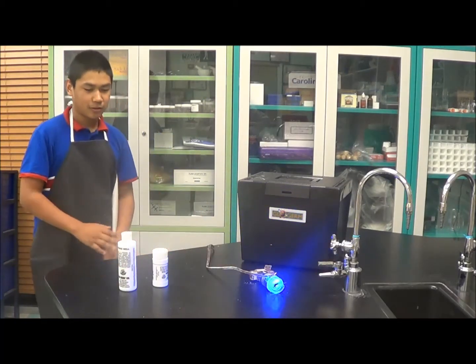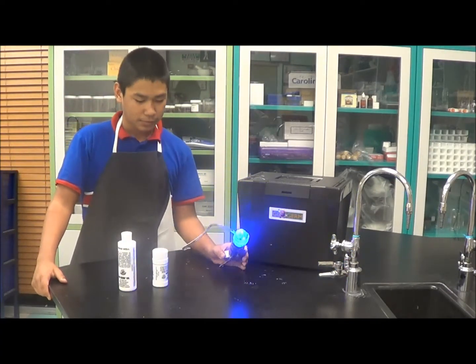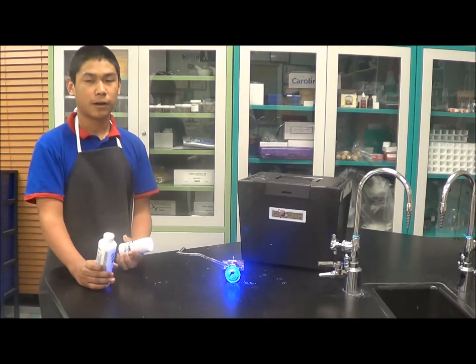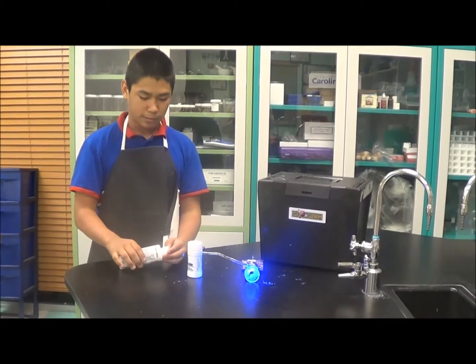First of all, you are going to have to find a place to plug your light, and then whenever you find that, you either choose a glow gel or glow powder and you could just put any one on — it doesn't really matter.